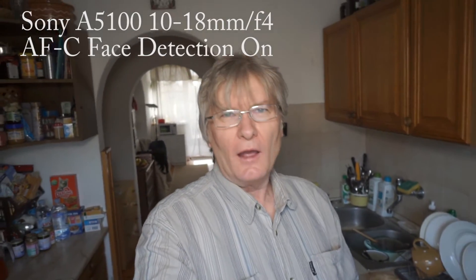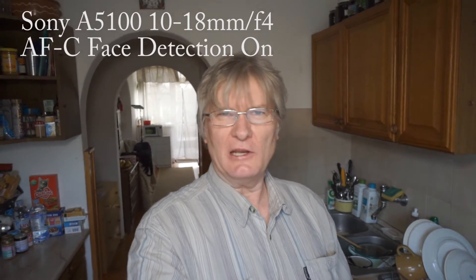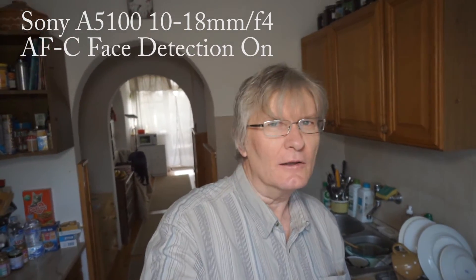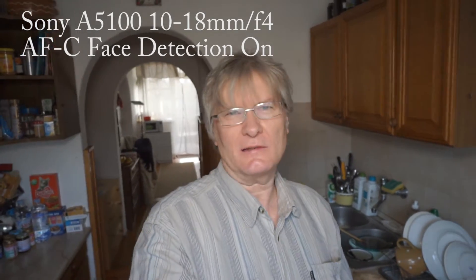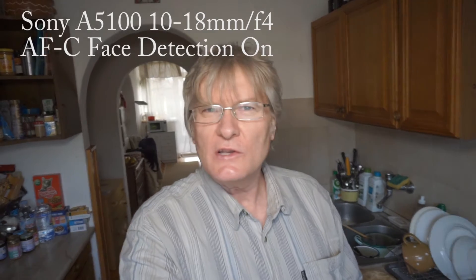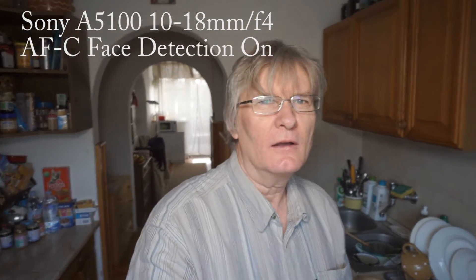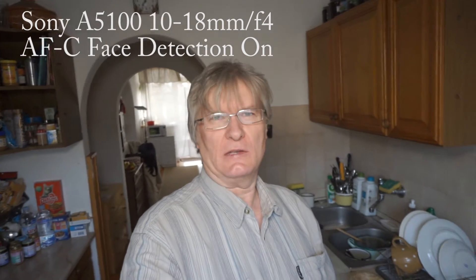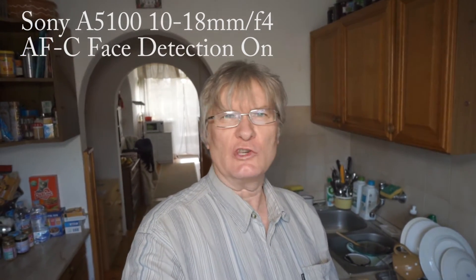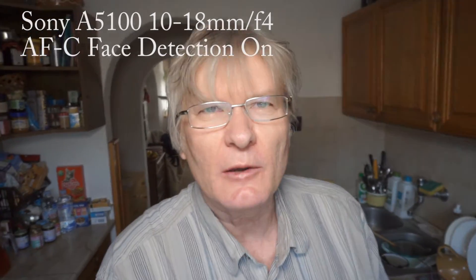This is another experiment. This other lens is the 10-18mm Sony image stabilized lens, and I set it to 16mm to have exactly the same field of view as the previous lens, which was the 16-50mm.